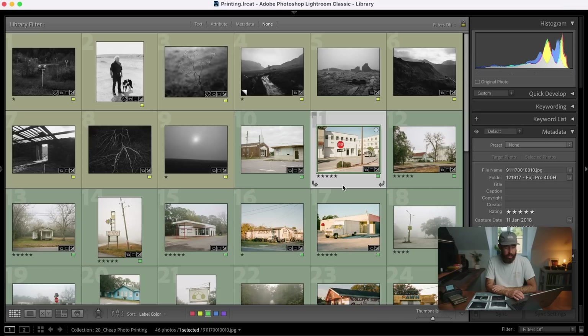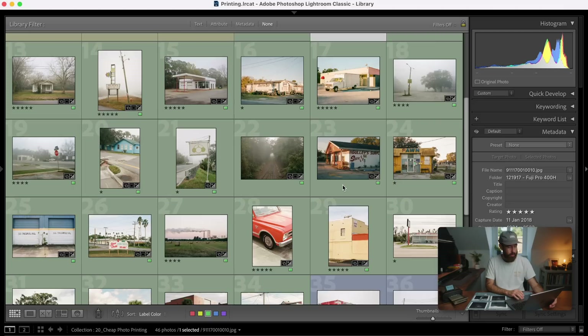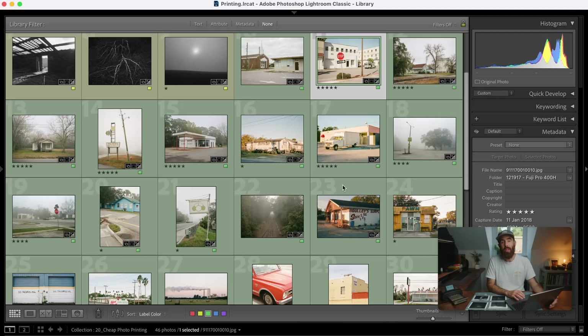So we're going to jump into some printing. I have a number of images here from the Southern U.S. — photos I shot around four years ago. They didn't fit into my American Mile book just because they had a bit of a different feel to them, but it is a collection of work that I really like. For a while I've been thinking about putting them together into a zine at some point down the road, so I figured they'd be a good one to print just to see what they look like in front of me and start playing with some pairings.